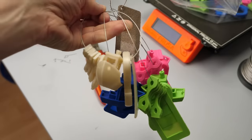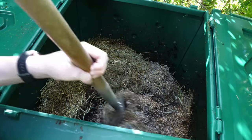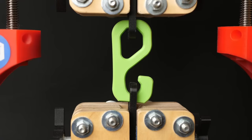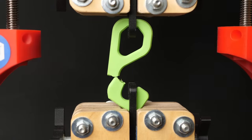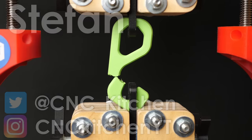I left 3D prints made from 4 different biomaterials in my garden compost for 100 days. What happened to the parts and how did it affect the strength if something was left? Let's find out more! Guten Tag everybody, I'm Stefan and welcome to CNC Kitchen!